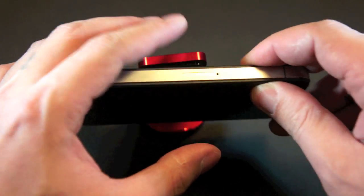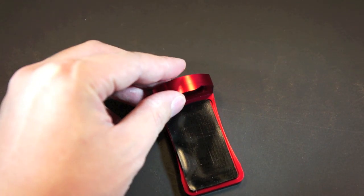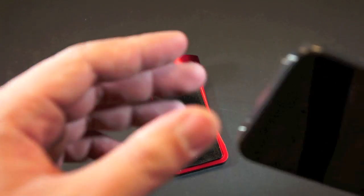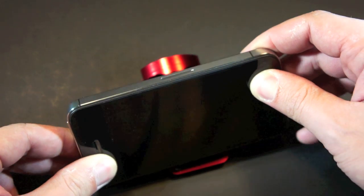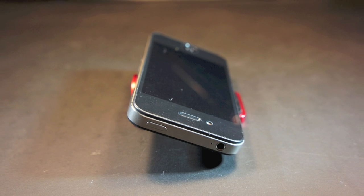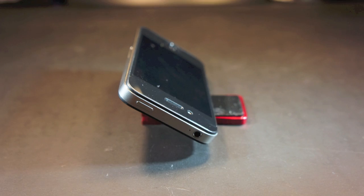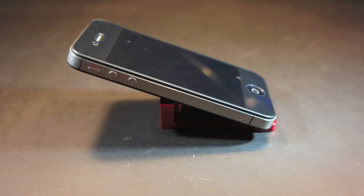You can also use the pad to set the phone at different angles by simply using it as a non-slip surface. Just push the phone on the pad, then let it lean against the lip. And if you are not contented with the angle, simply adjust it by moving the phone on the pad. You may also set the phone down in portrait mode, just like that.